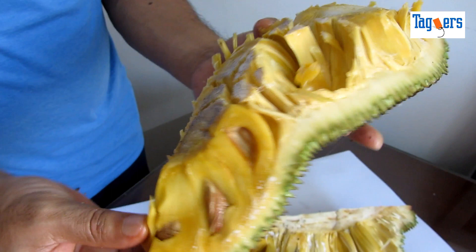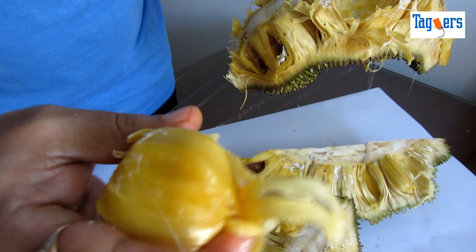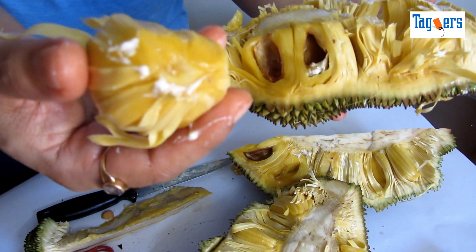And the other one — you split it and then take this off. Alright, so I hope this video helped you. Thank you so much for watching. Take care, bye bye.